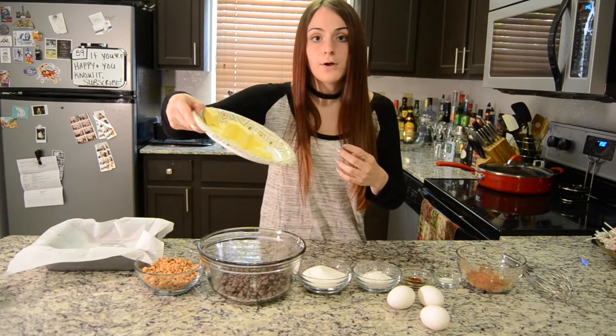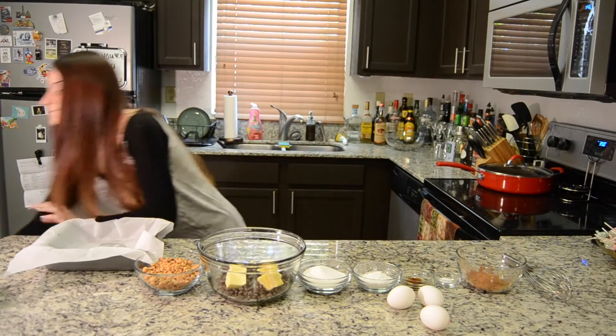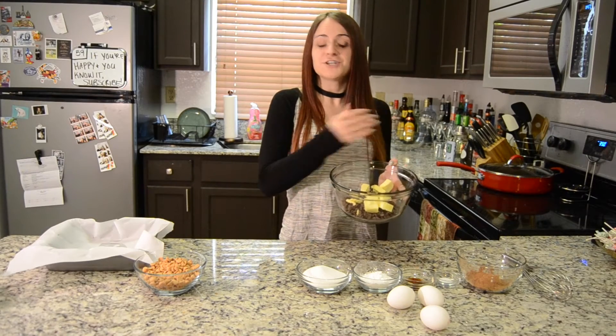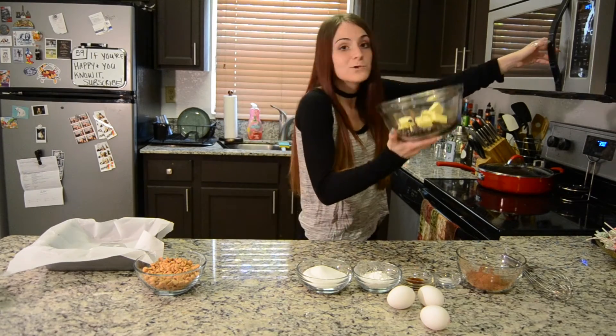First, I'm going to dump my butter into my chocolate chips. The butter's at room temperature too. Now we're going to microwave this because I love Chef Mike — he's a fantastic helper in the kitchen. 30 seconds at first, I'm going to give it a mix to see how well we're doing and then I might need to pop it back in one more time.